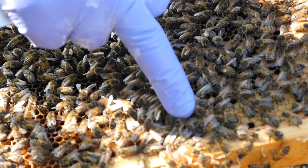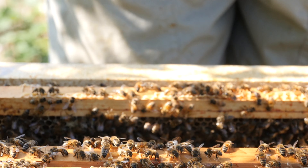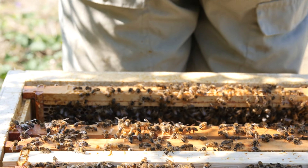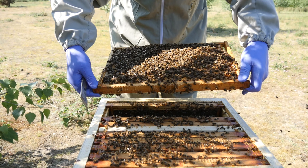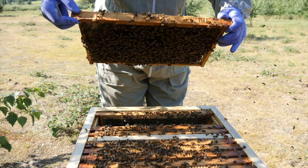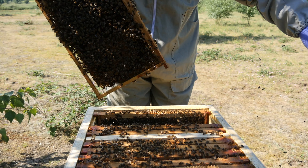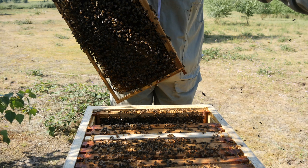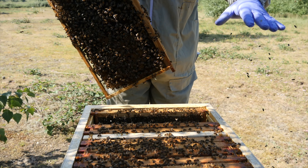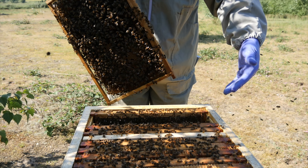It's been a really hot week and we're just into the start of the summer nectar flow. Here in Norfolk we have lots of blackberries and lime trees, and the nectar is starting to flow from those. We've seen lots of colonies now starting to bring in an excess of both nectar and pollen. This is really good news for the Bailey comb exchange because it means the bees have got plenty of nectar plus the sugar syrup we've been feeding them to produce lots of wax and build out those frames.